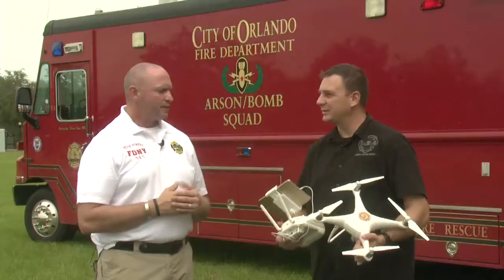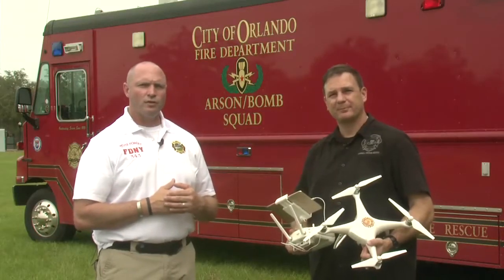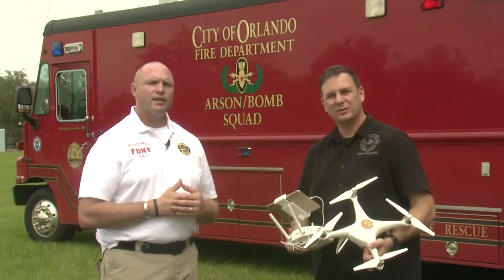That's just incredible. Thanks for your help, Jason. For Fire Engineering's Training Minutes, I'm Walt Lewis. And I'm Jason Revolt. Thanks for watching.